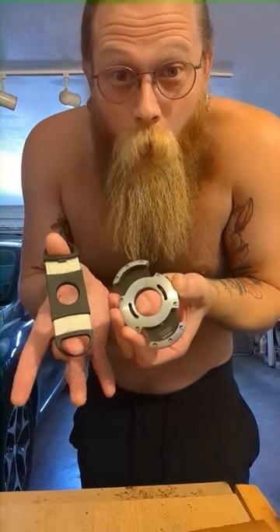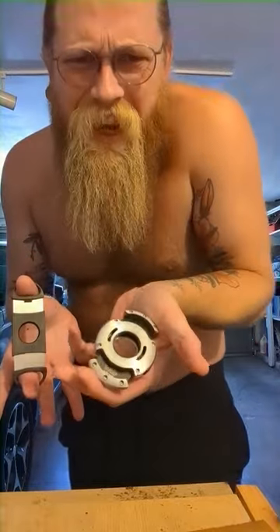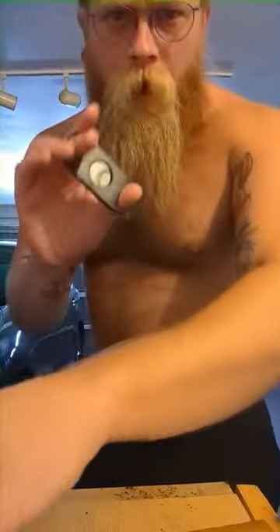Another cigar cutter showdown. We've got the cheap one that you get for free most times, usually $5, against the $100 Zykar XO. What's the difference?